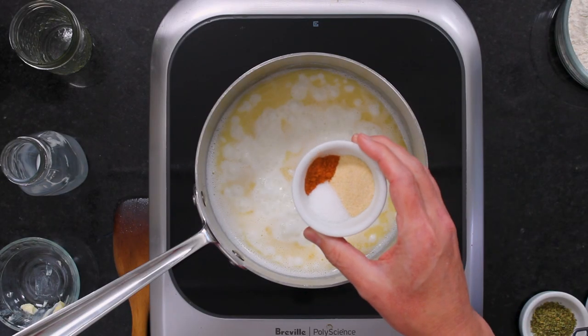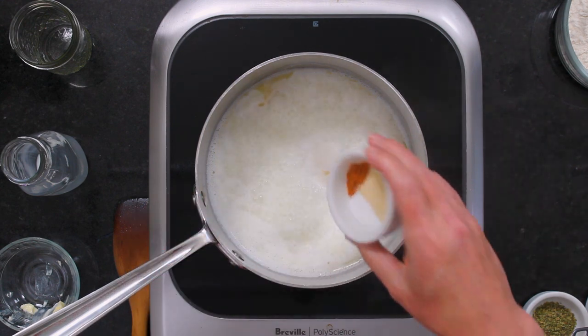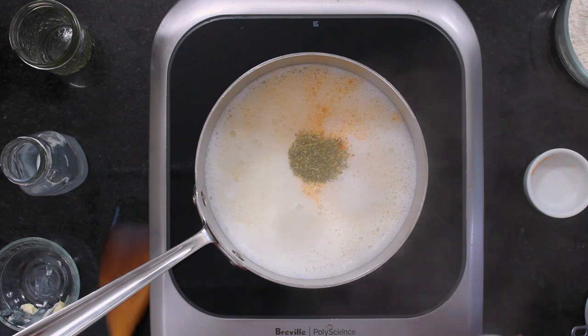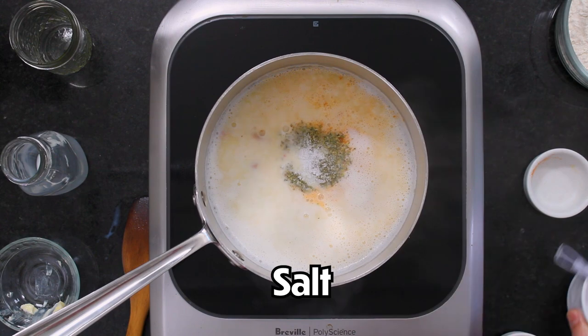Now I'm going to add some seasonings: a teaspoon of garlic powder, a half a teaspoon of sugar for a little sweet and savory, a quarter teaspoon of cayenne pepper, a teaspoon of dried oregano, and then some salt.